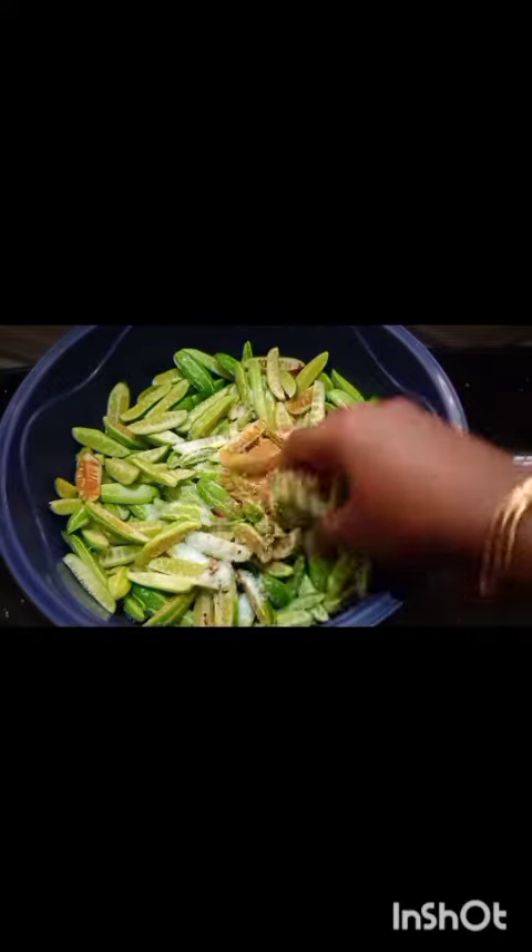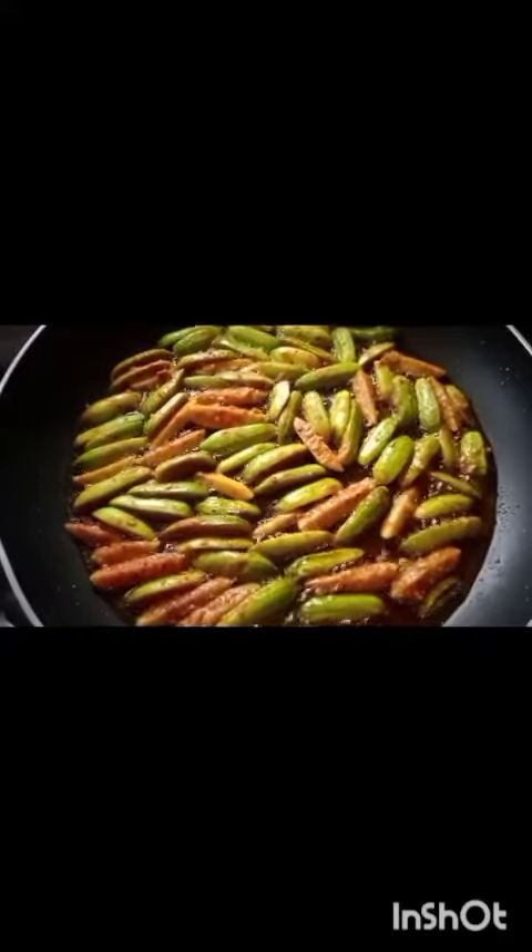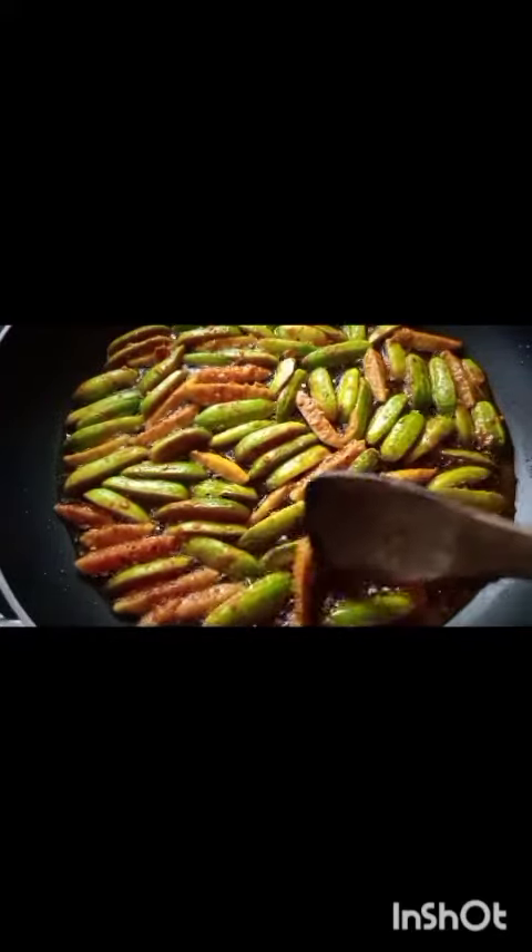Cut the ingredients. I am going to dry the pan. Add the layer to the top.